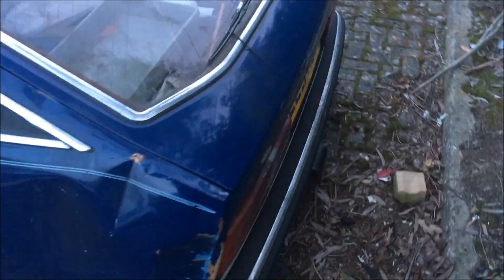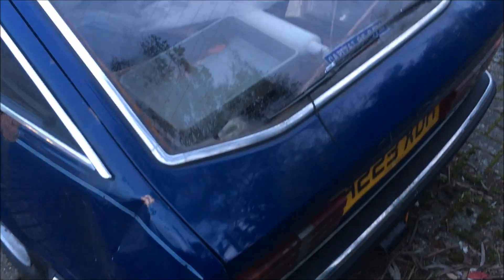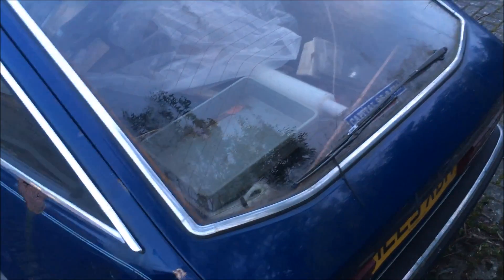I want it actually drivable so I can drive it onto my trailer. I also want to whip that tow bar off and have a look to see exactly how bad the damage is — that's an area I haven't actually looked at properly yet.